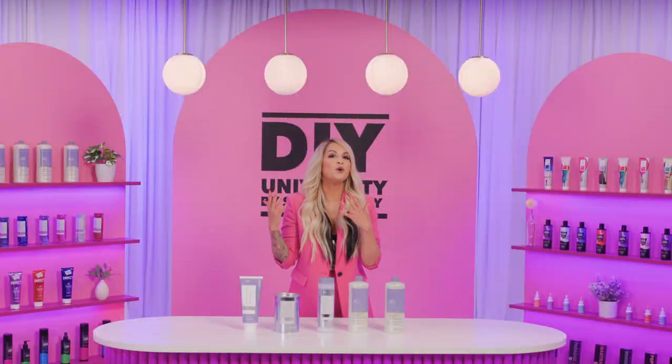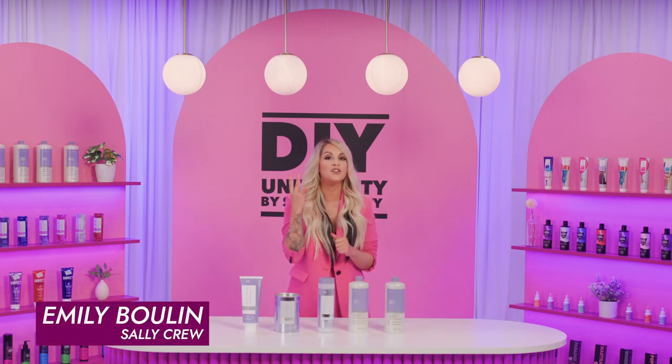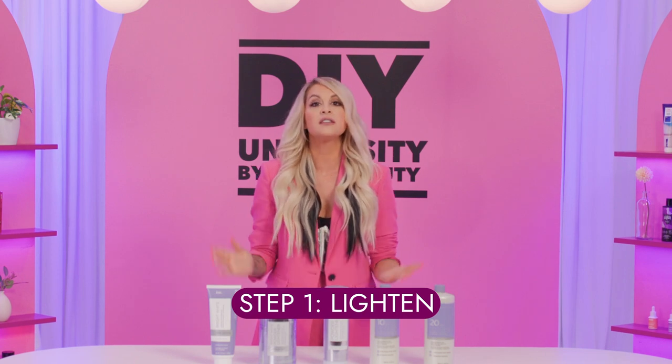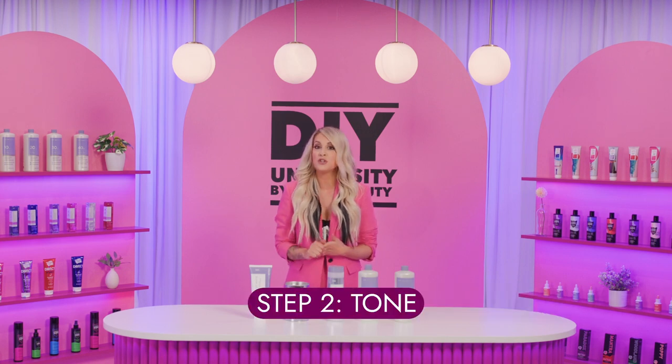So you're looking to go blonde, but your hair turned red, orange, or yellow. That's because you haven't completed the two-step process. Double processing with lightener takes two steps. The first step is lightening with a mixture of lightener and developer to lift the hair. After the hair is lifted, step two takes place — step two is to use a toner to neutralize or enhance your color result.